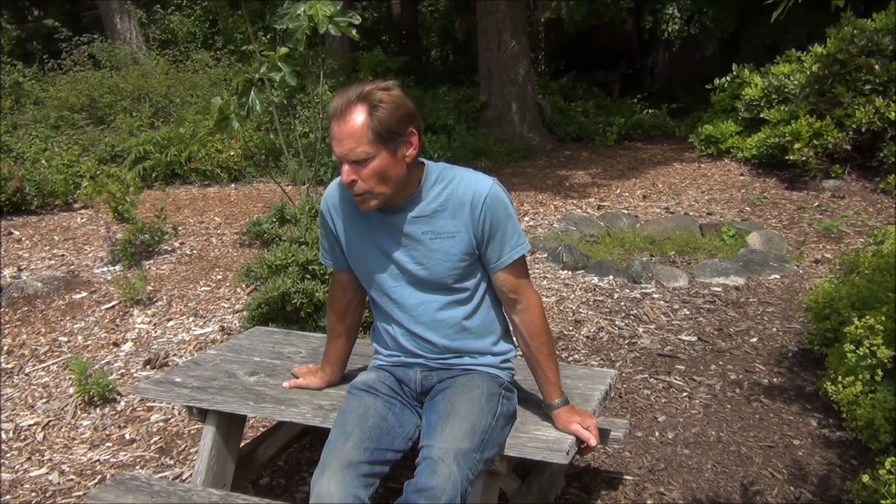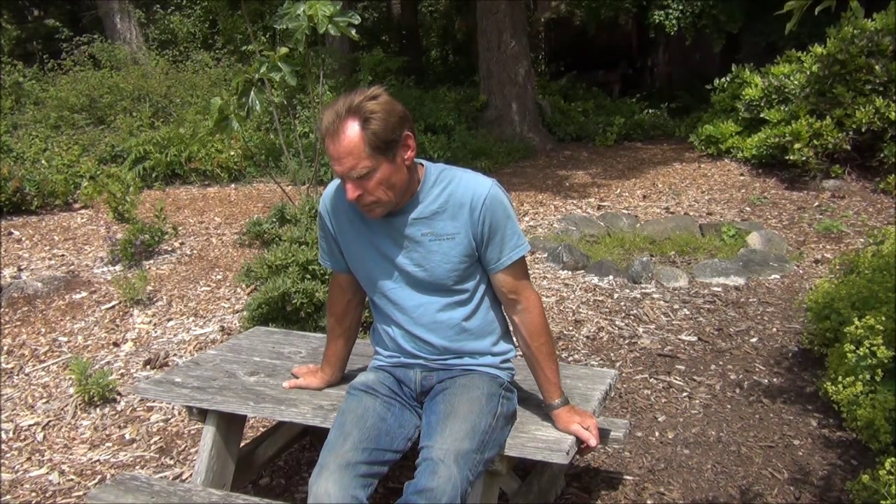He says he's lucky enough to live in a city that chips all the branches and gives them free to anyone who wants them. Should he be concerned with flowers or anything else that might have been chipped with the wood? Not at all — everything is biodegradable, turns back to dirt, and it's all beneficial.